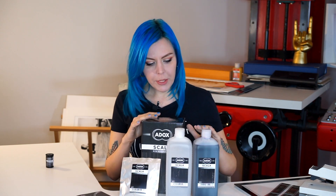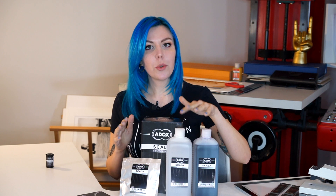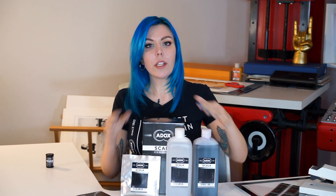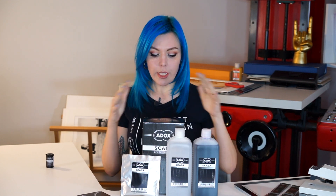It couldn't be easier. Developer and bleach bath are both diluted 1+1, and the first developer is also used as the second developer. The clear bath is diluted in 2 liters. So in total you get 2 liters of working solutions, and depending on your tank, you can process 6 to 8 rolls of film in those.